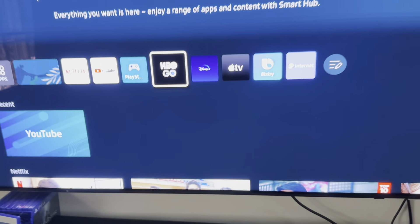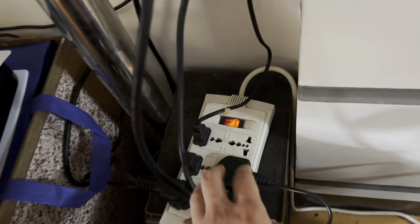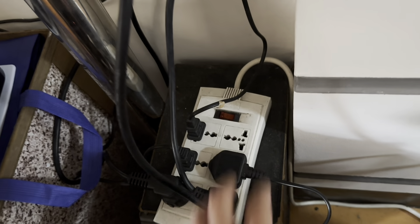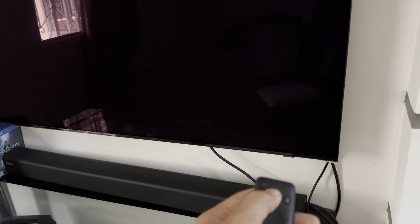You need to turn off your television completely. You can unplug it from your outlet, or if you have a power strip like mine that has a switch, turn it off from there. Then hit the power button so that it will drain the power completely from the television.